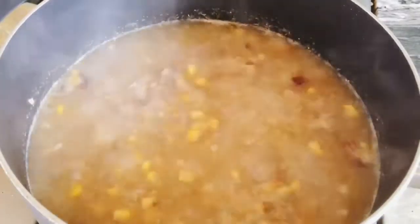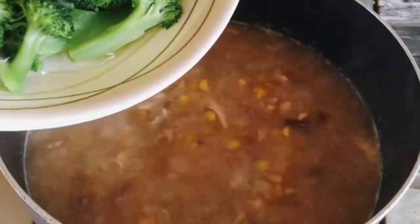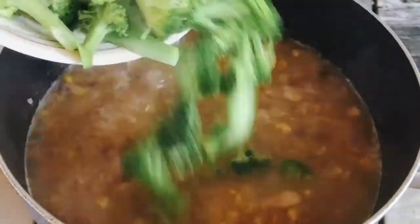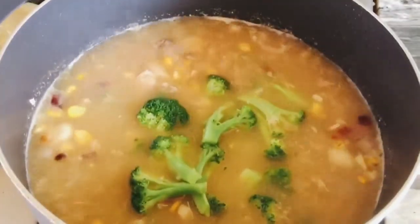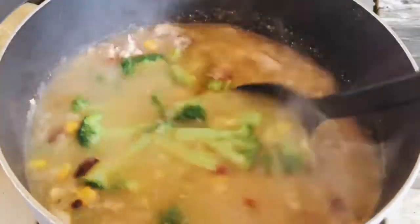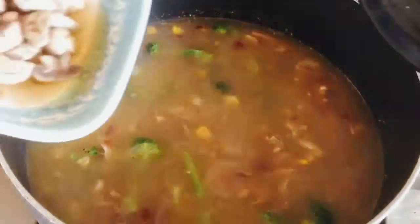So ayan guys, i-add na natin yung broccoli. Then yung mushroom.